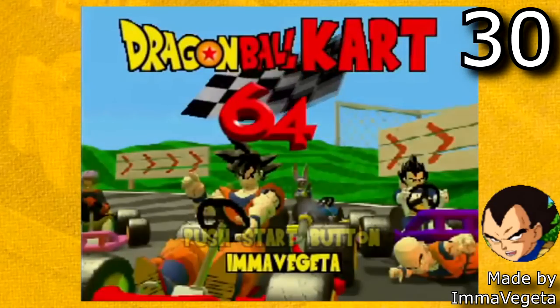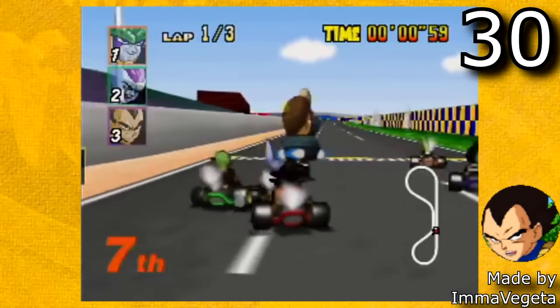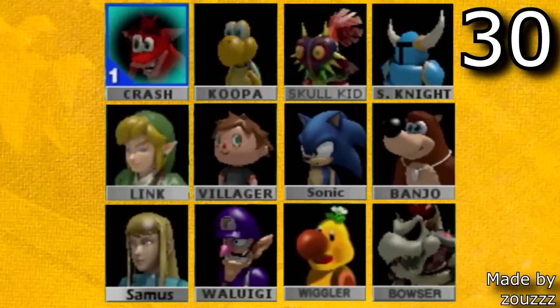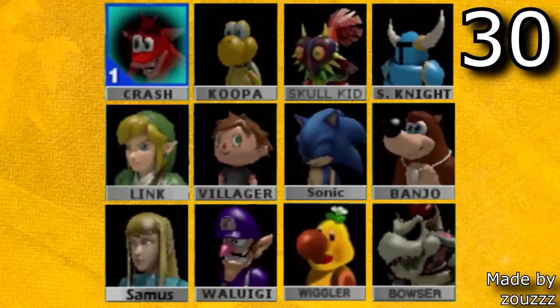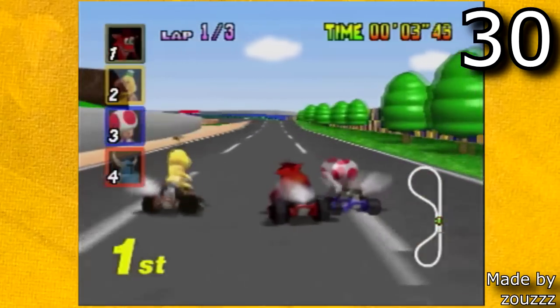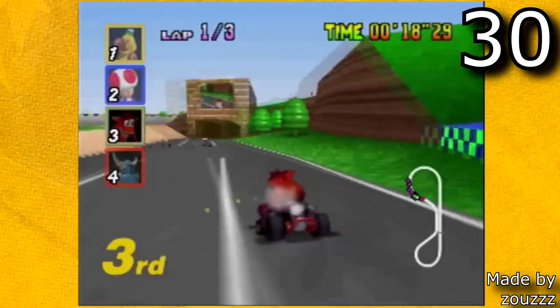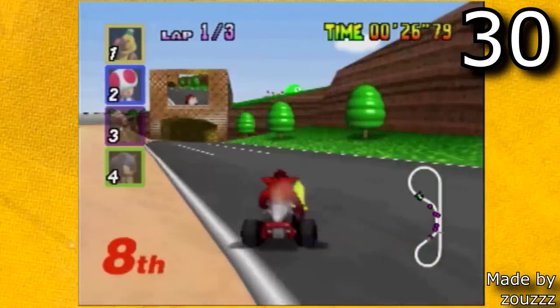Another really cool ROM hack is Dragon Ball Z Kart made by I'm a Vegeta. This hack is very impressive because it doesn't just replace characters — it also replaces a majority of the textures in the game. There are also a bunch more really cool 3D custom characters. The thing about these characters though is the way that you put them into a ROM isn't through a patch like every other one of these ROM hacks. You have to use a tool called Pitstop 64, and all these characters have their own custom cart files and voice files. Since this is a lot more complicated than just a simple patch, I'm not going to include these characters on this list.